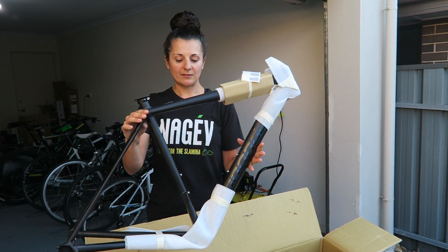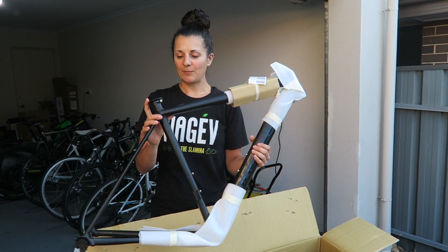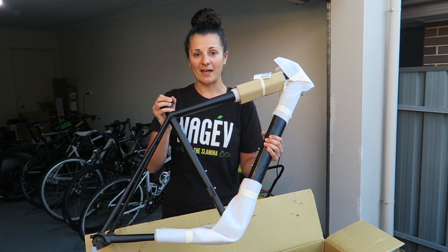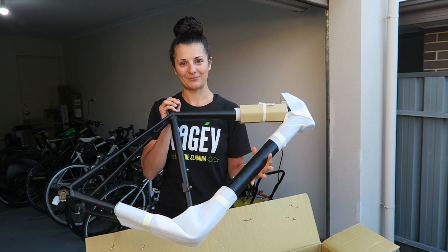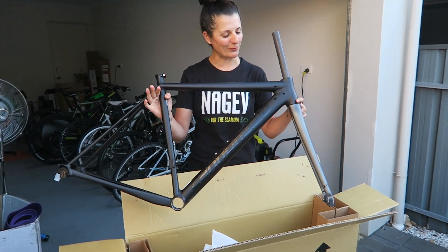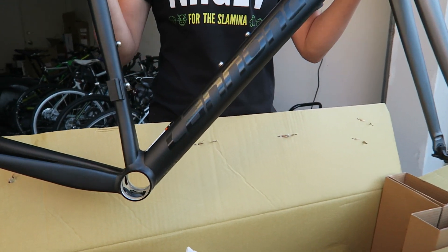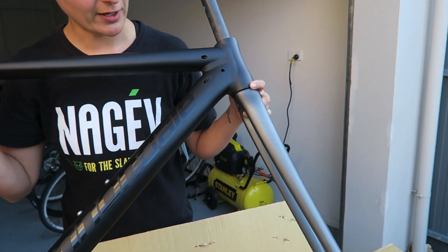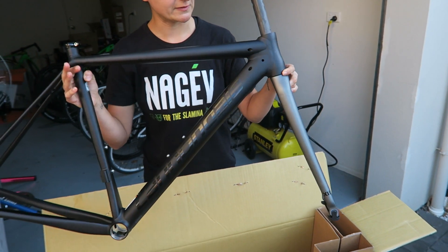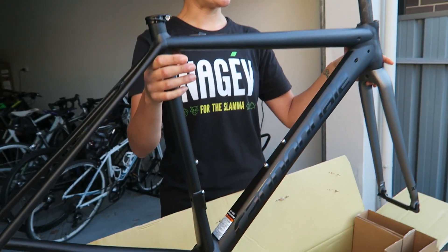So yeah, really excited to do this project. Let me know your thoughts and opinions in the comment section below, and what I should put on this frame. Here's what it looks like without all the foam and packaging on it so you can get a better look. Basically it's just a black frame with grey forks. I'm so excited to build this thing up.